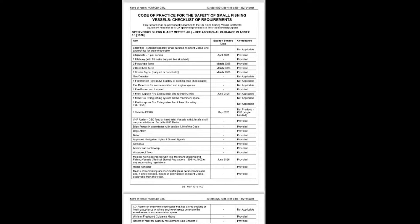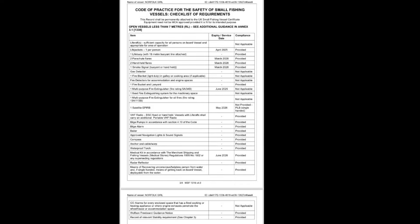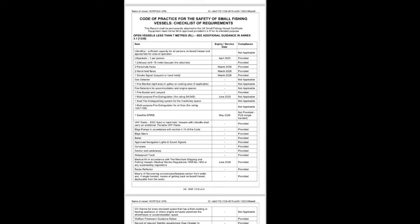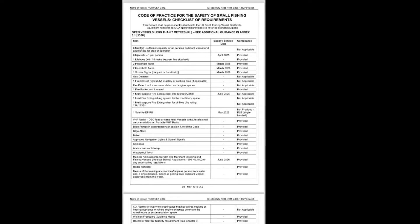Also, you've got to do the Wolfson freeboard guidance notice. Basically you can go online and search for a Wolfson calculator, put the length and beam of your boat in, and that'll calculate everything for you. All it does is generate a picture — a couple of triangles — that you supposedly stick on the side of your boat.